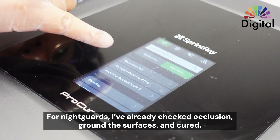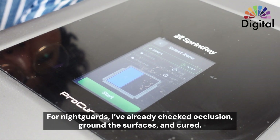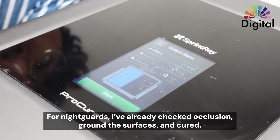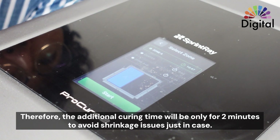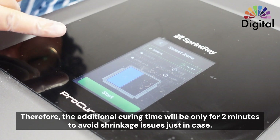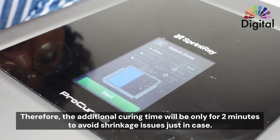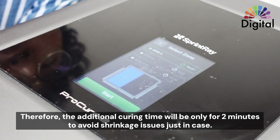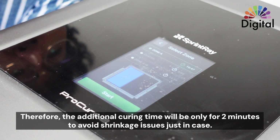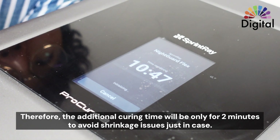For the night guard — let's say I've already done the occlusion check and grind, and the curing is done already. So for the additional glossy job, even when I pick the flex night guard material, I start it, but I need to stop after about two to three minutes. Don't run the full curing time. It's not really more effective, and you want to avoid the shrink issue. So just start it and count about two minutes — that's it.